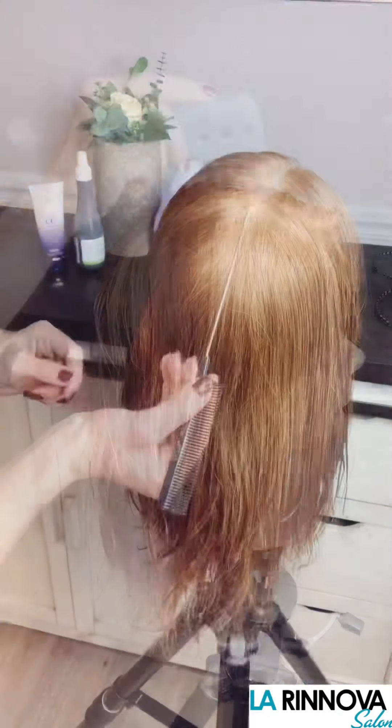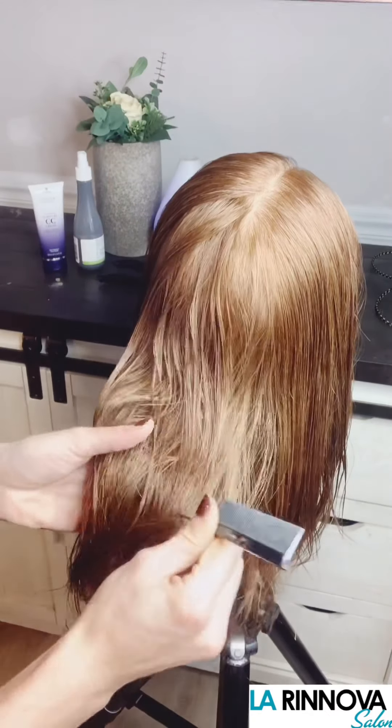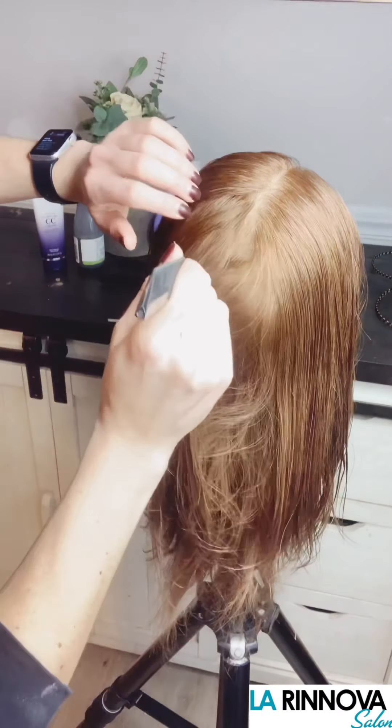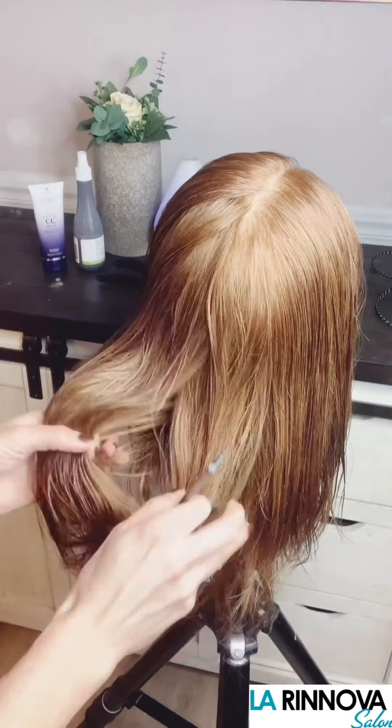Start by working with the natural parting at the crown. At the top back of the crown, using a tail comb, work towards the bottom nape with a zigzag section. Pull apart the hair from either side of the tail comb and clip away one side.